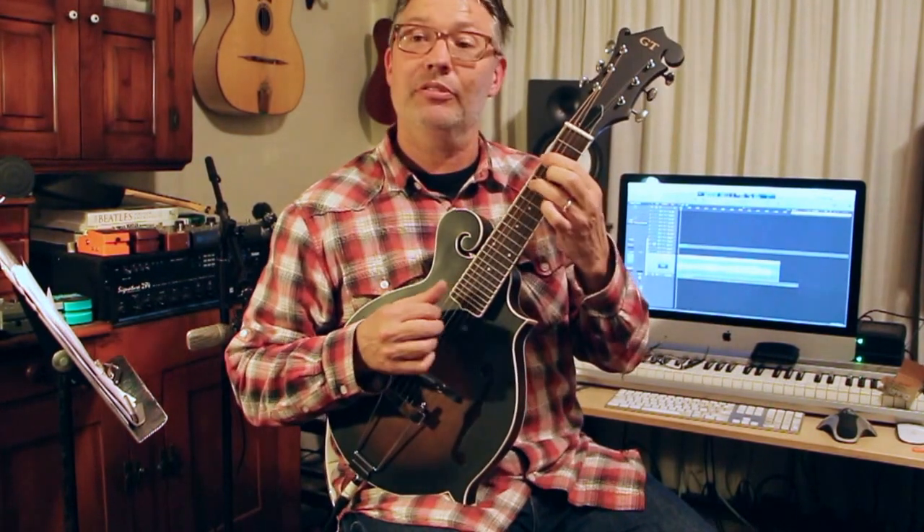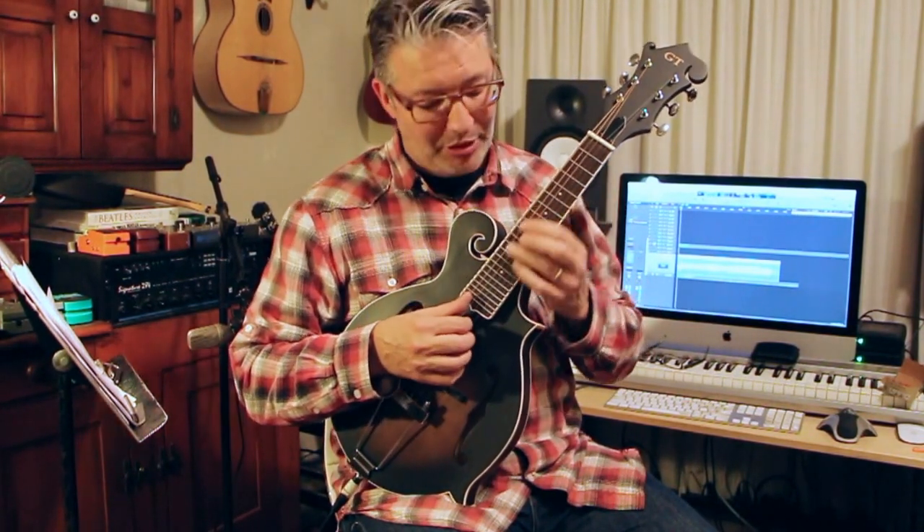I just like the way it sounds. It's just like you can play a really high guitar.